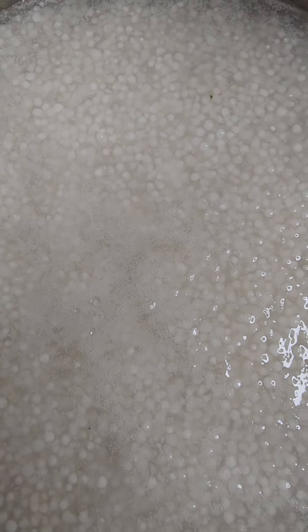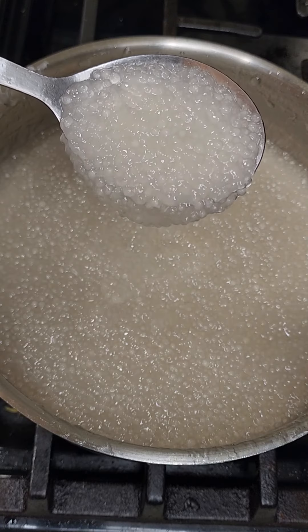Then drain the cooking water and reserve about 1 cup. Wash the pearls in cold water and add back to the pan.